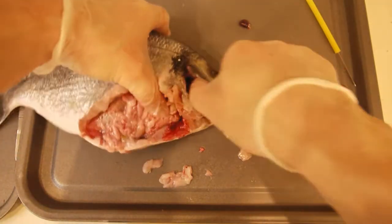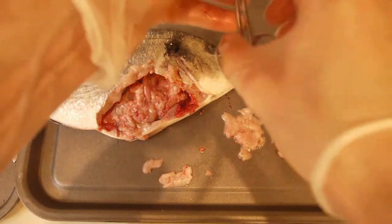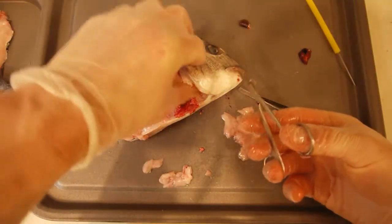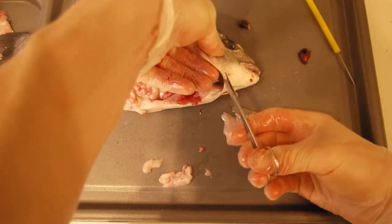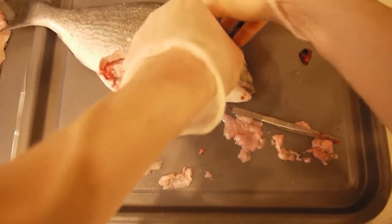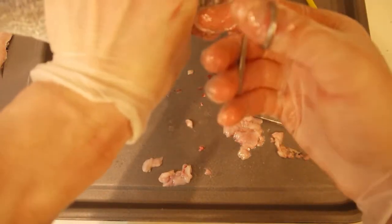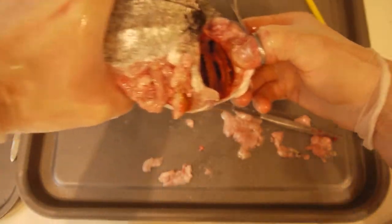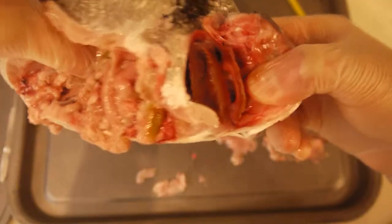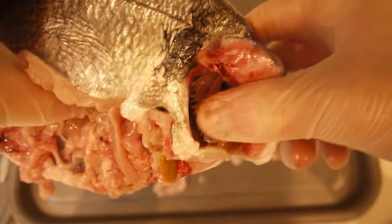Now let's have a look at the respiratory system, which in a fish means, of course, the gills. To have a look at the gills we're going to have to snip away the gill cover, which is known as the operculum. And you can now see those lovely gills. That plumbs directly into the circulatory system.